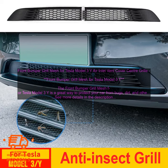Front Bumper Grill Mesh for Tesla Model 3Y — Air Inlet Vent Cover Center. The Front Bumper Grill Mesh for Tesla Model 3Y is a great way to protect your car from bugs, dirt, and other debris. It's made of a durable, lightweight material that won't rust or corrode. The mesh is also easy to install, and it doesn't require any drilling or modification to your car.